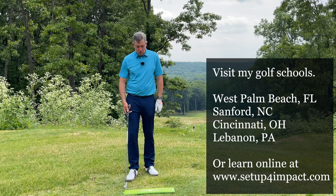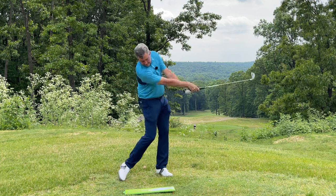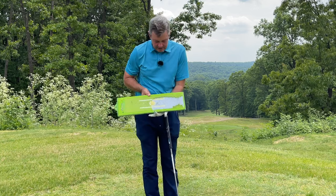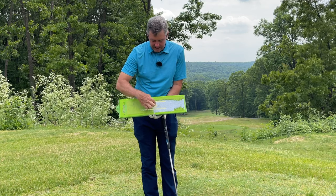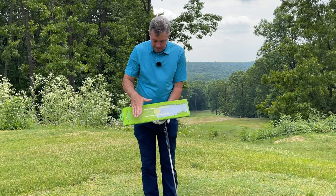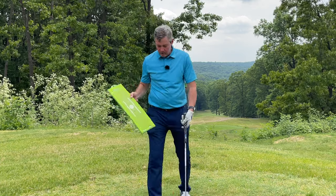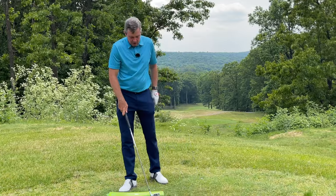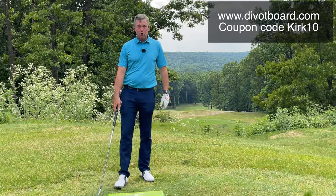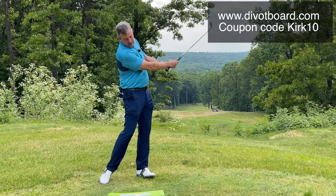One thing I like to use is this divot board — one of the greatest training aids I've discovered. When I make a golf swing it shows exactly where I made contact with the ground and how. You can see I started right where the ball would be, marked by that yellow circle, with a nice straight flat spot through past impact. Most people are hitting way back here because of the early release. I have a link below — use it or the code KIRK10 at checkout to save 10%.